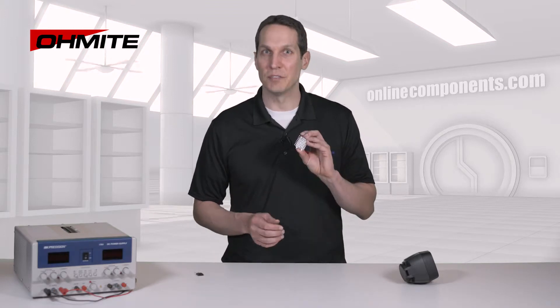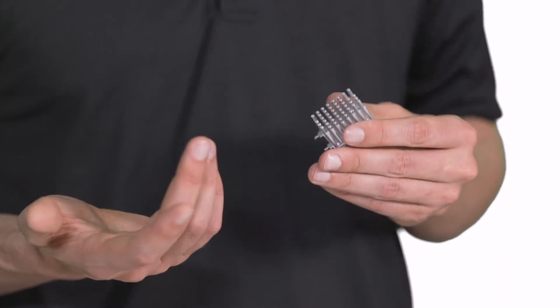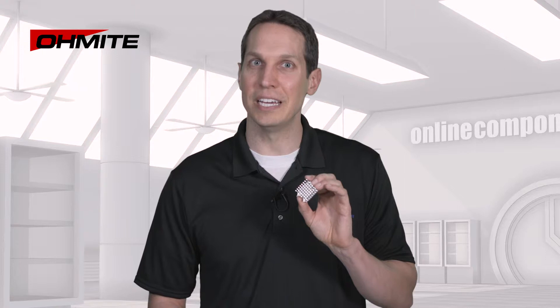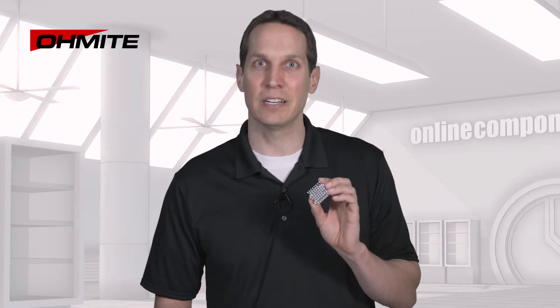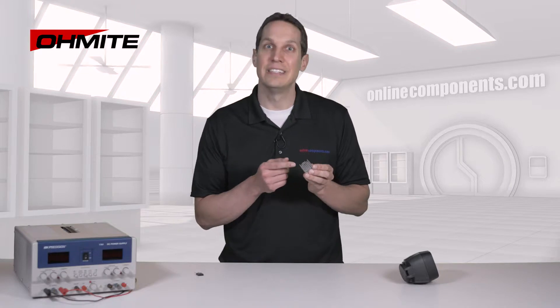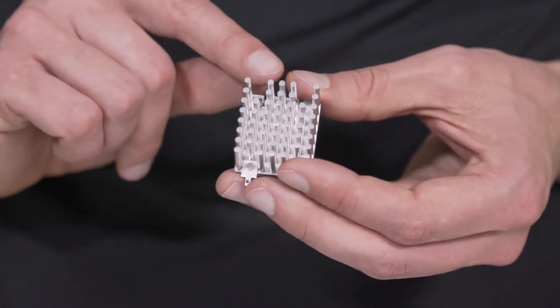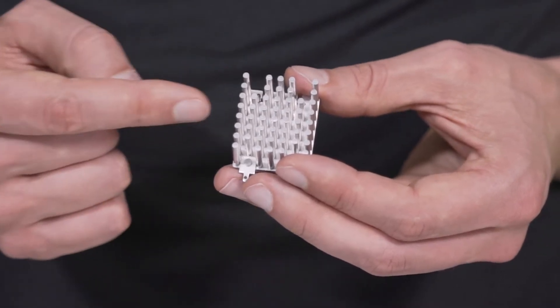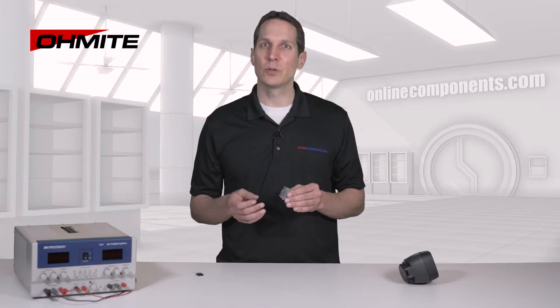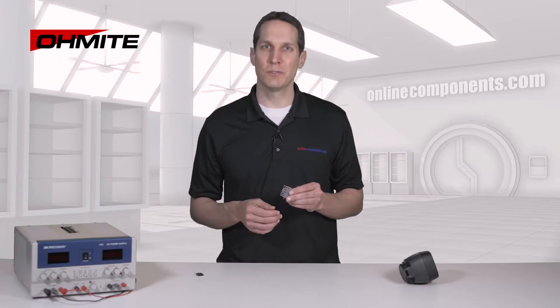I have an example here of the PV series of heatsinks — this one in particular is a PV-T2X-38E. The only difference between the PV and PA series is that the PA series is anodized black, whereas this series is not. As you can see, these heatsinks are pinforged, so they have a large surface area, decreasing the overall thermal resistance, and we get convection cooling in multiple directions. Both the PA and PV series are designed to work with any device in a TO-220, 247, or 264 package.